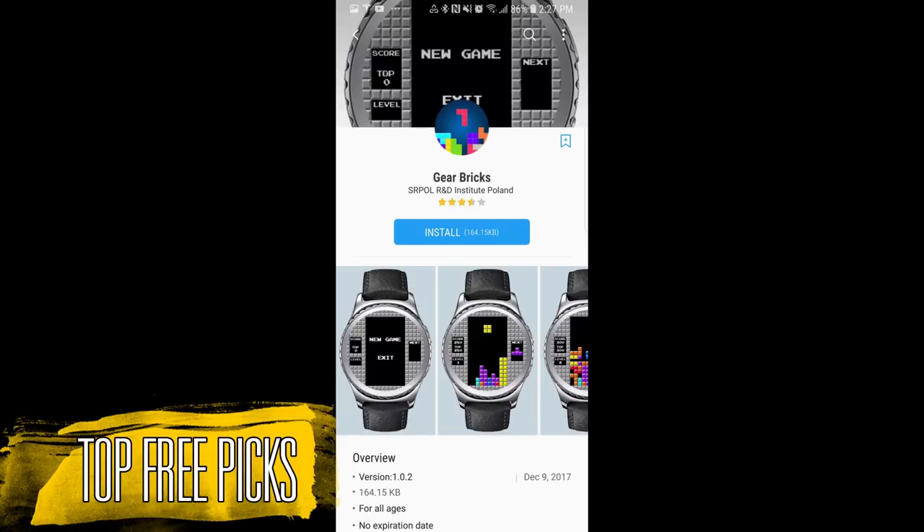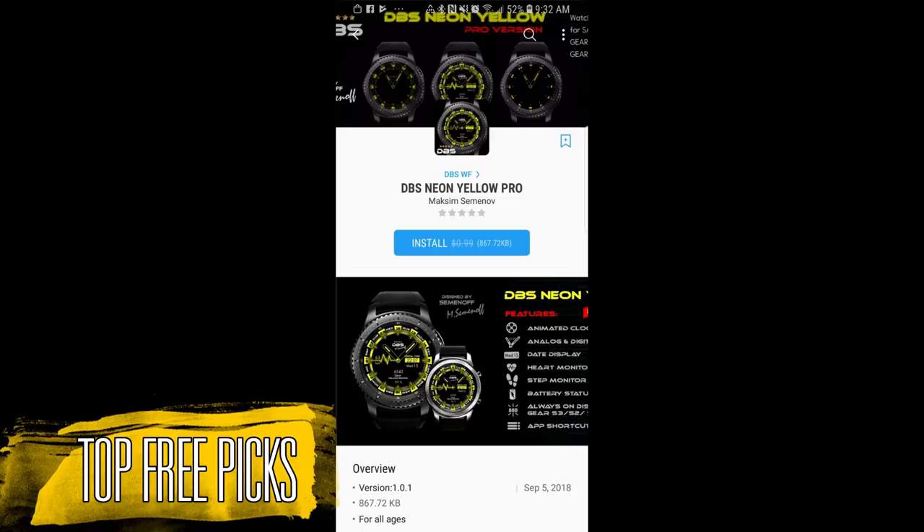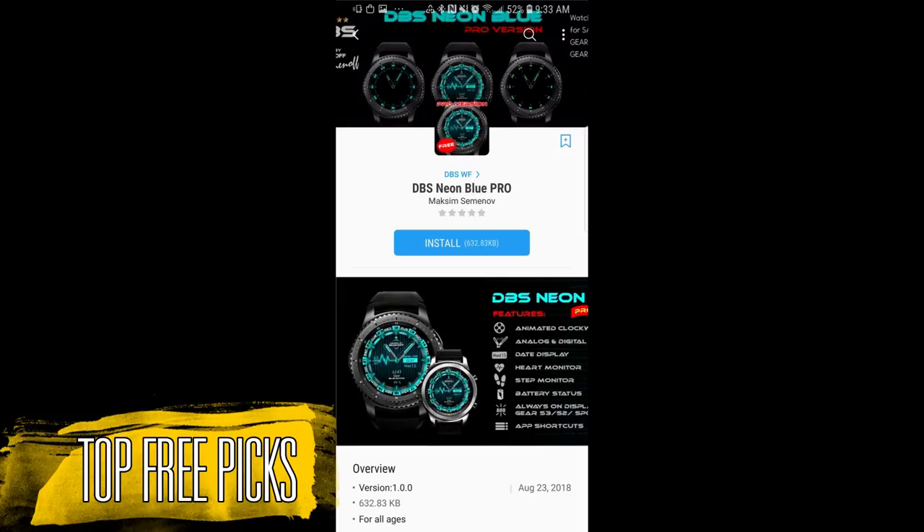For today's show I have 7 freebies to show you guys and I'm going to go through the main features pretty quickly, as I just want to make sure you guys get a good idea of what's available and then you can decide which ones you actually want to download. I'll post the direct links to all the faces in the video description and if you missed my last week's picks then click on the link above. Now let's go have a closer look at this week's top free watch faces.